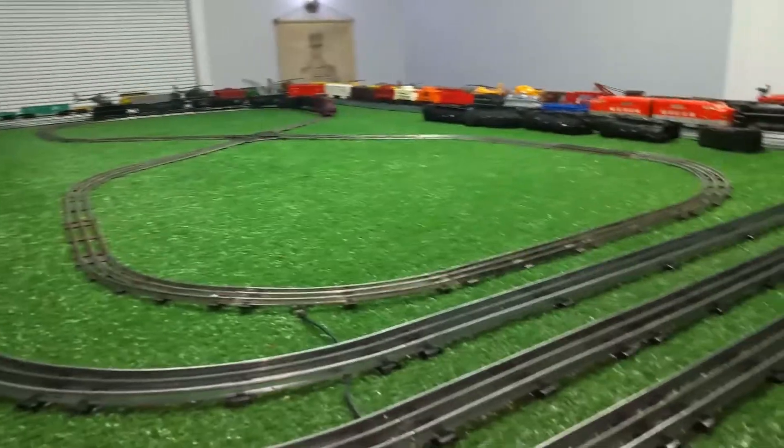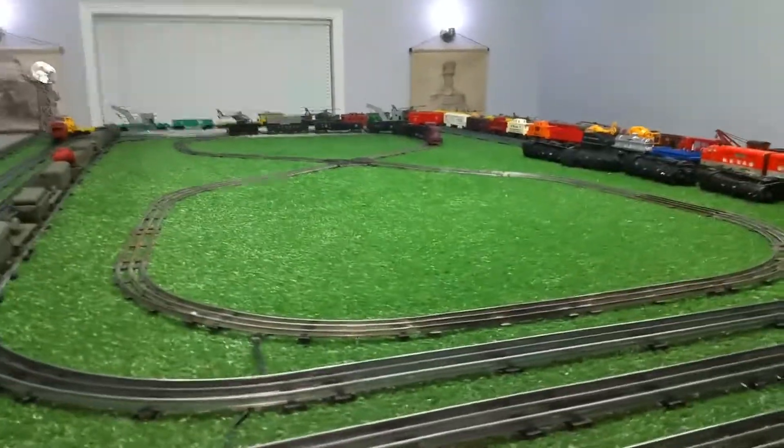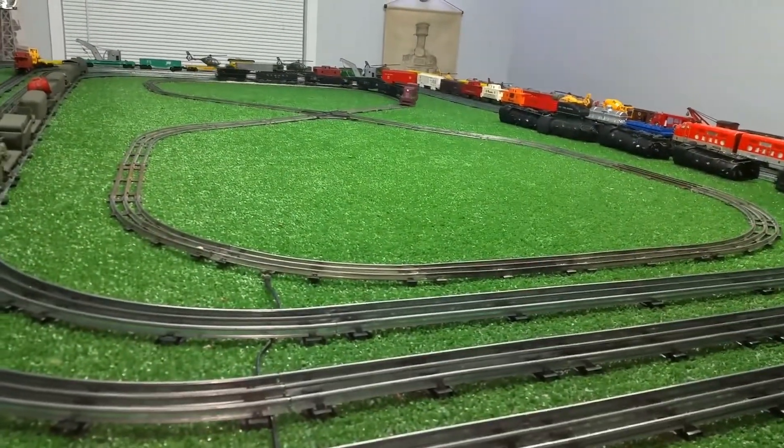I just want to do a quick video on this. It's actually running quite well considering it's made out of a jump track, as you see.